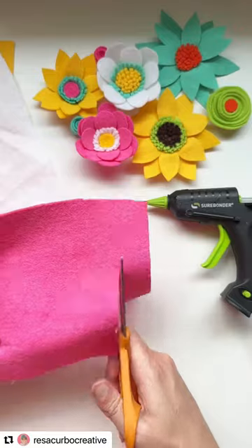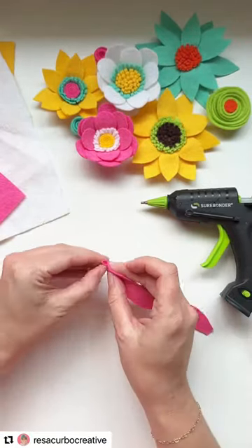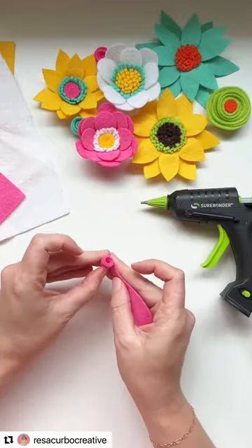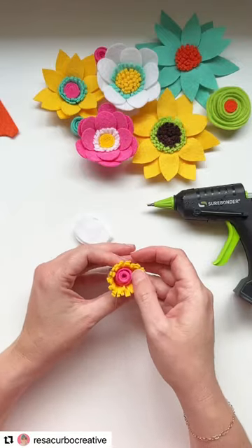This is a curvy strip, so I just cut a strip about an inch wide, a little over an inch wide, and then just cut a curve along it, rolled it up, and that gives some fun height variation. We can add a fringe around that for the center of this felt flower.